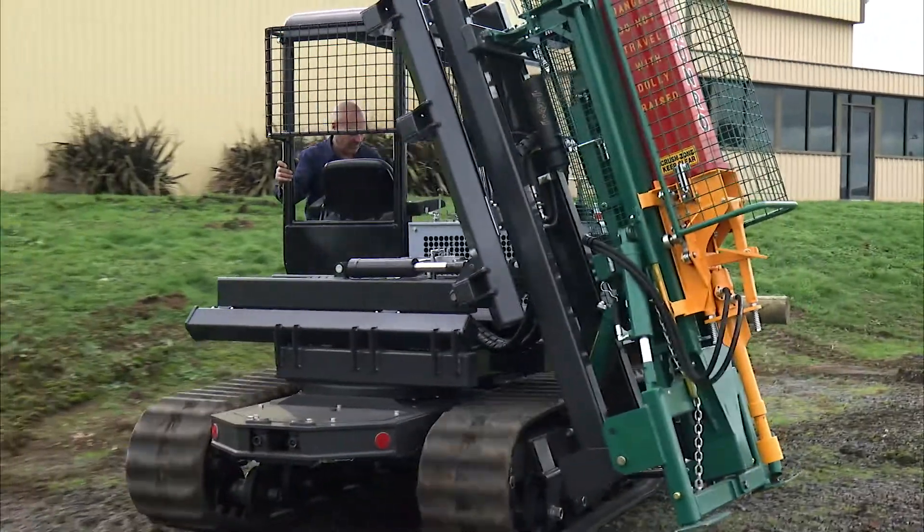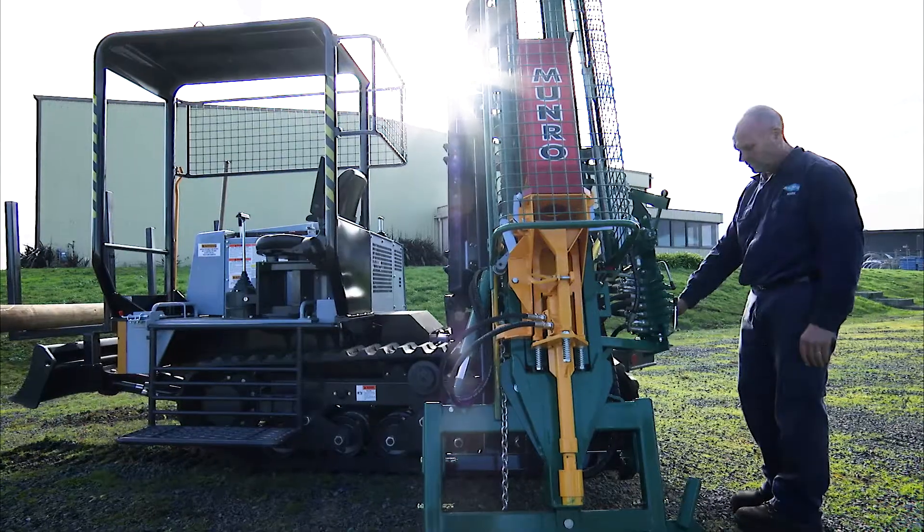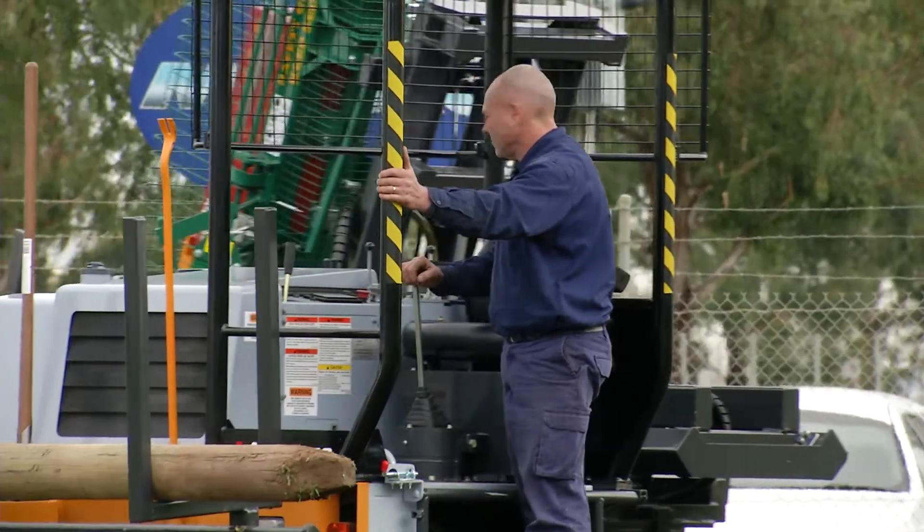We've set up a post driver on a track-driven Maruka vehicle. I'm going to demonstrate how to stand the machine up and how to pack it up in different working positions for the post driver.